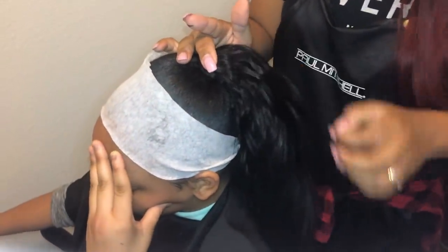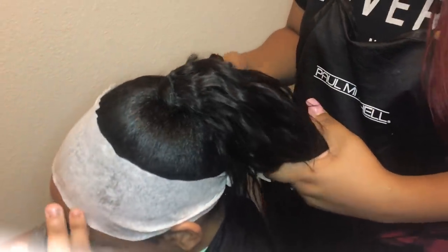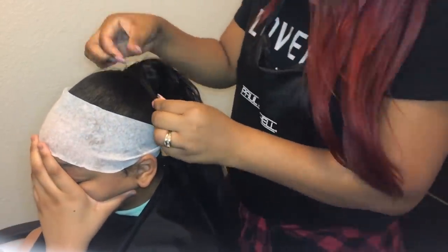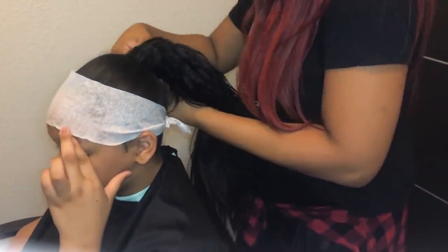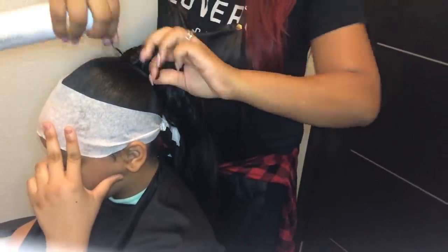That part you see left out is all extensions — none of it is her natural hair. I add it all the way to the top, hold it to make sure it stays in place, then pull a piece of hair from the bottom of the ponytail, wrap it around, put some holding spray on that piece to make sure it stays in place and covers up the track on the ponytail.